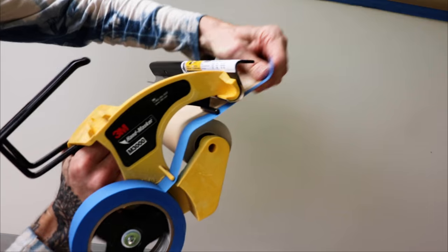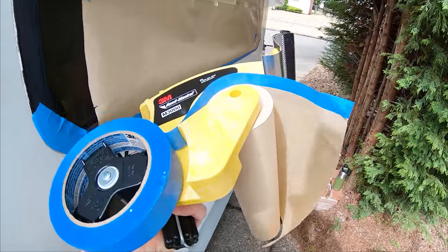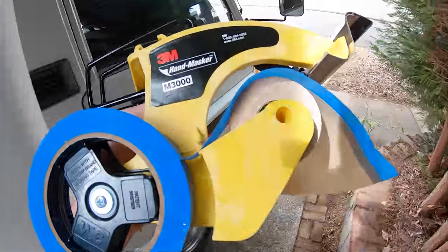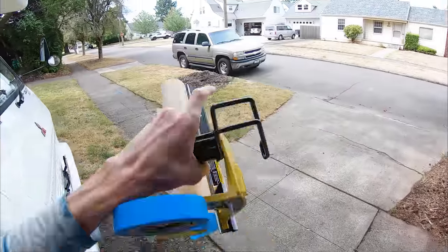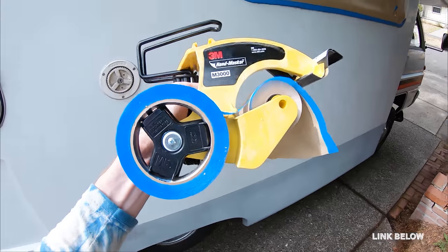Now it's time to mask the living piss out of this thing. A personal favorite tool for masking: the 3M hand masker. I learned this from my neighbor Dick, who is 70 years old and working on constant projects. He lives right over there. This thing's awesome — I wish I'd known about it years ago.